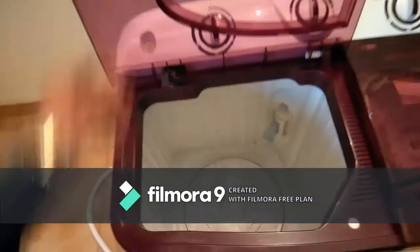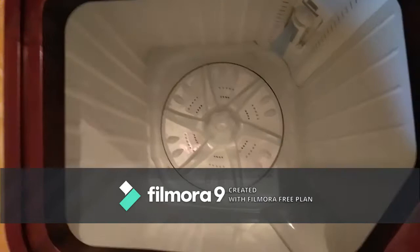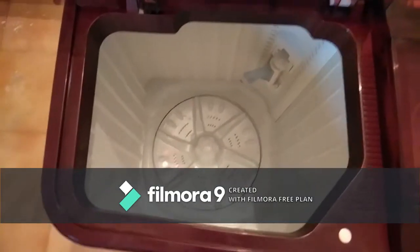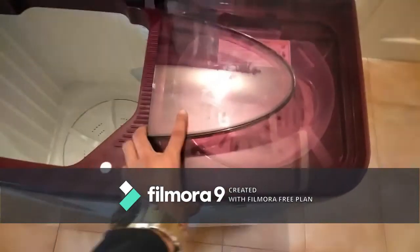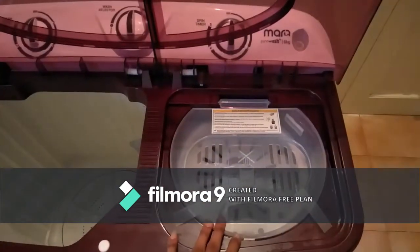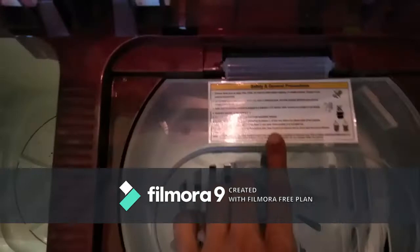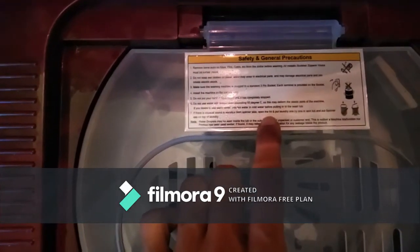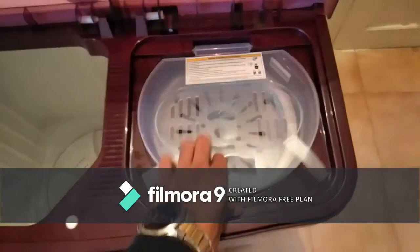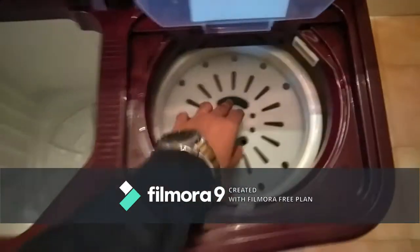Opening the washer — here is the 6-fin pulsator for quick washing, and this is the debris collector which you can remove to clean out debris. Moving to the spinner: you have to close the lid while spinning, otherwise it will not work. This is a safety feature built into the machine.